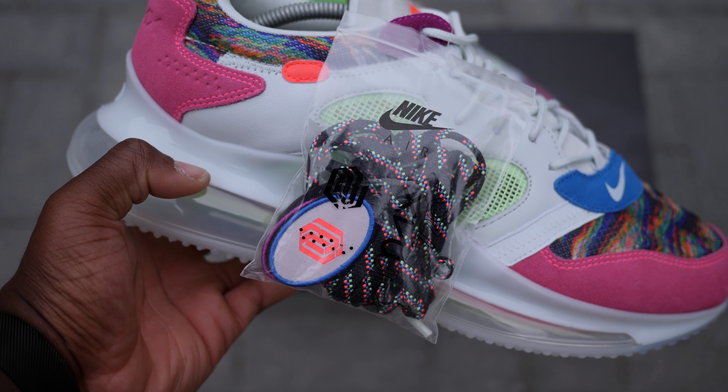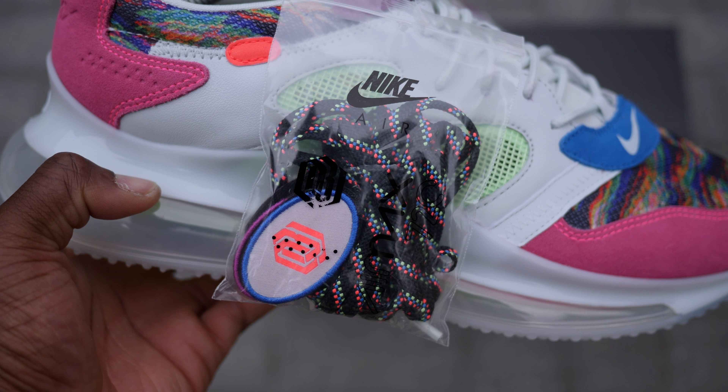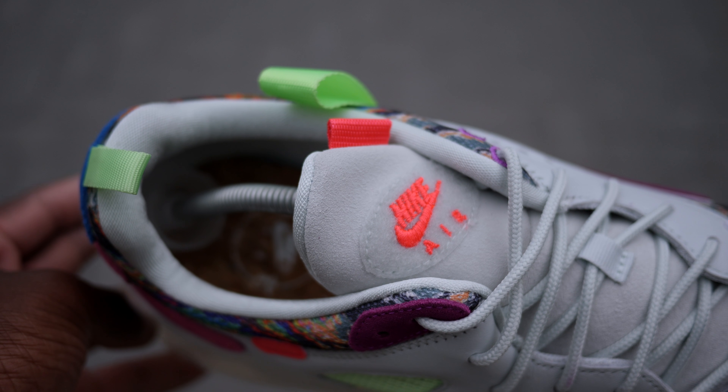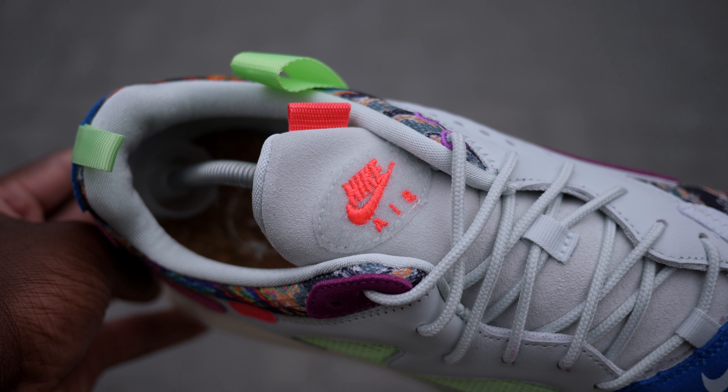Although this shoe is filled with color, it comes in a muted black Nike lifestyle box. However, Nike did throw in some extra set of black multicolored weave laces as well as the velcro attached tongue tabs. The little accessories included are nice, but we're not here for the box so let's get right into the shoes.